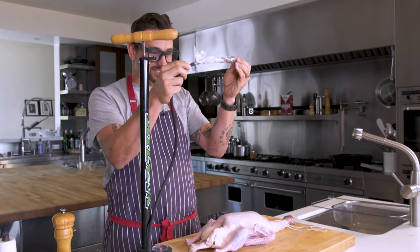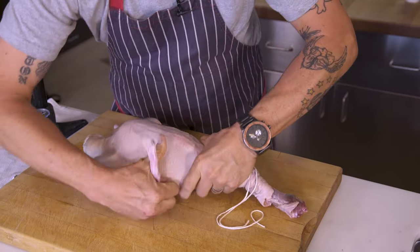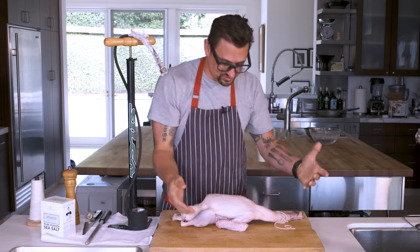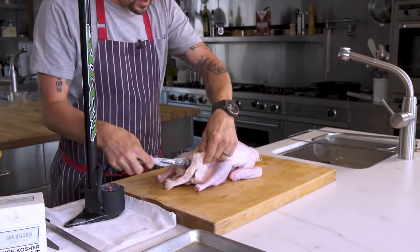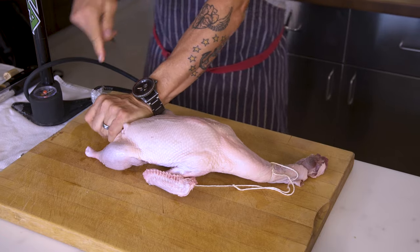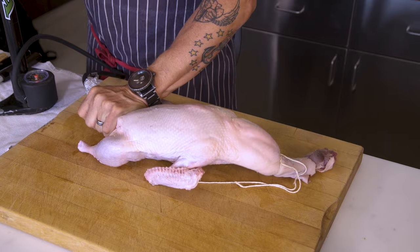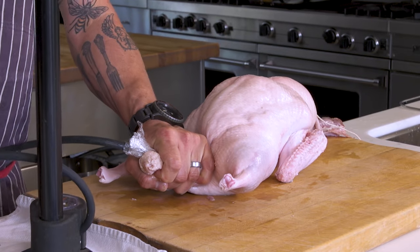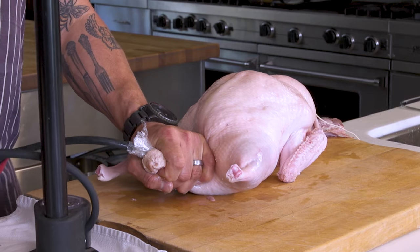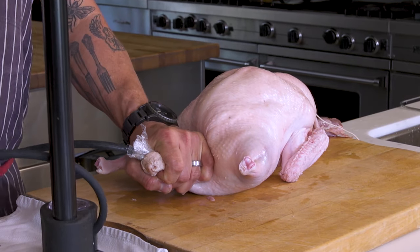Wrap this in plastic wrap. I'm going to push the wingtips behind and make it look like they're hanging out and they're cool — see, arms back. I'm going to take this pump, put it in here. I'm holding air in. Watch what's going to happen. There we go. You can see how the skin separates from the breast meat and it's also puffing off the legs.